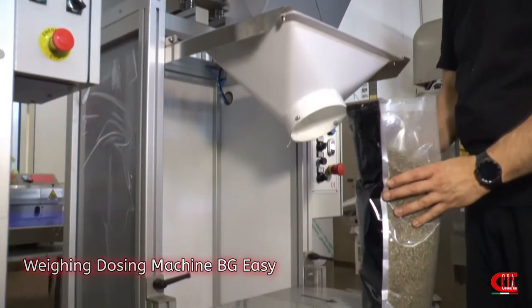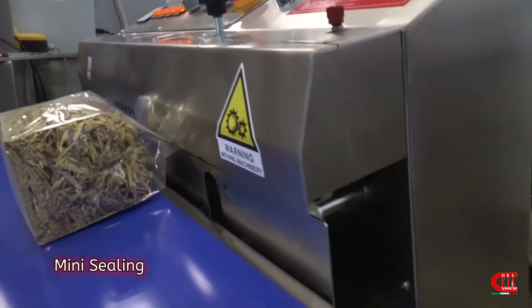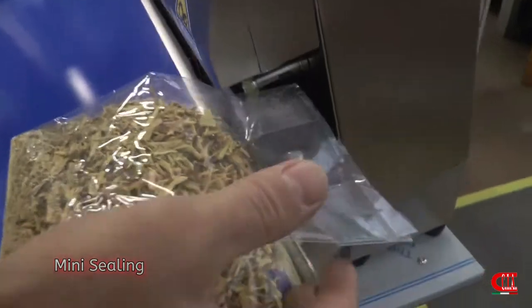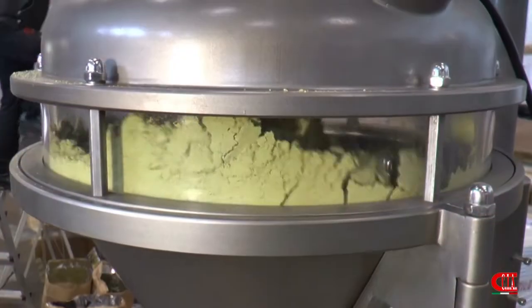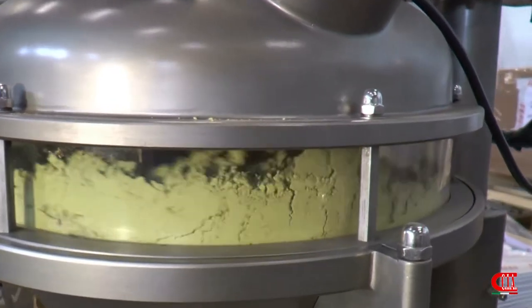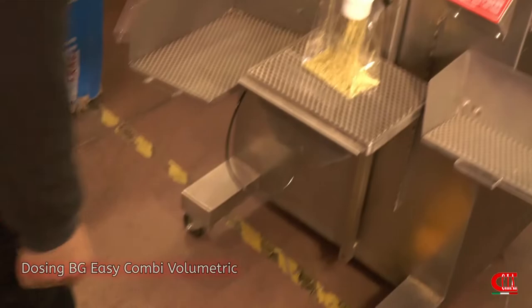After filling, if you need to seal the bag, do it with our mini sealing machine. For those who have to weigh in semi-automatic mode only powders — such as flour, yeast, and mixtures — we have our BG Easy Combi.